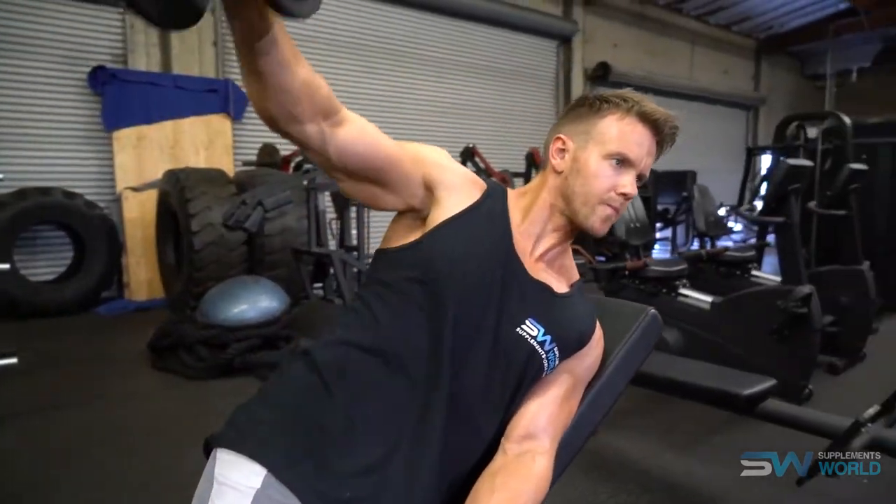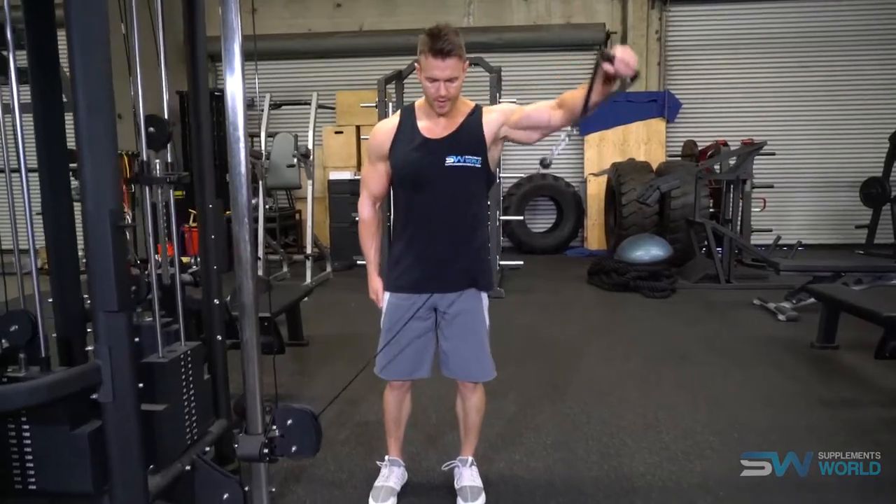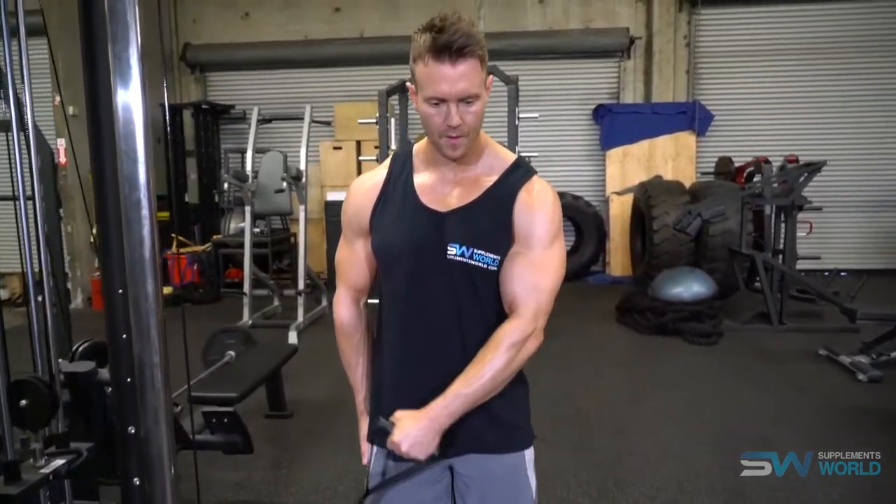Another great variation is to use cables. I love using cables especially towards the end of a workout because they enable you to keep the intensity high without needing too much weight. Once you've spent most of your energy on the bigger, heavier compound movements such as presses and heavier lateral raises early on, you can move on to cables and work that lateral head through a range of different angles that you really can't do with a dumbbell.